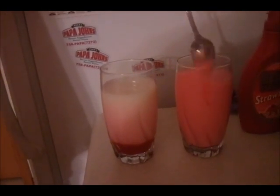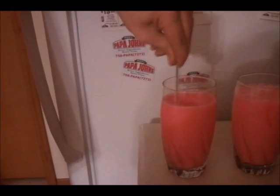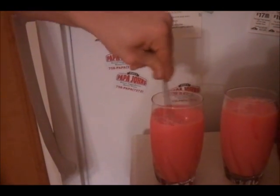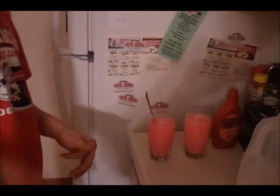Delicious. Look at that — now that one's all ready to go. We'll jump over to Steve's. Stir along the bottom there. See how it looks almost like Pepto-Bismol now — that's how you know it's really good. Thank you for watching us make strawberry milk; we'll continue with Steve's pizza in just a little bit.